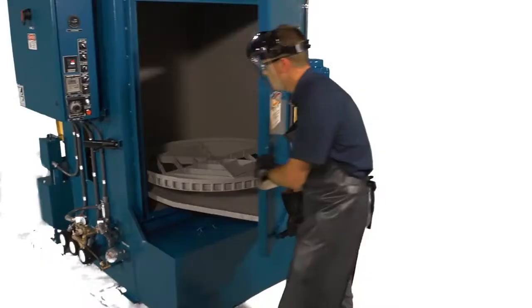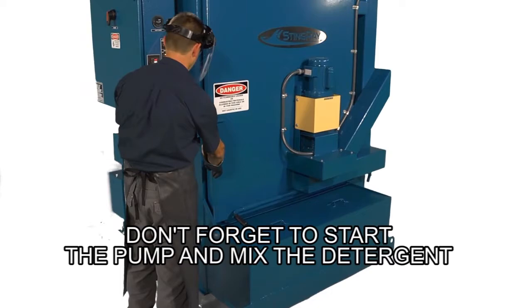Do not dump chemical directly into the washer reservoir — a violent chemical reaction may occur and splash you with hot solution. Once you add the chemical, close the washer door and start the pump to mix the detergent.